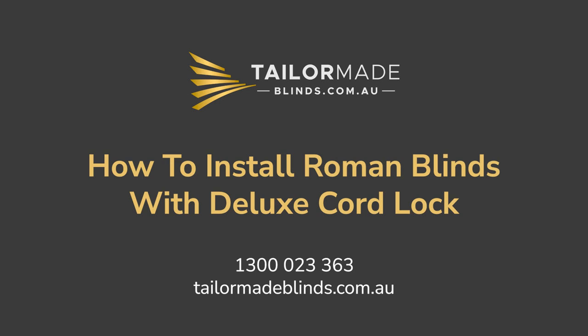How to install Roman blinds with a deluxe cord lock. How exciting! You have purchased your new Roman blinds. Now it's time to install them. Let me show you how.